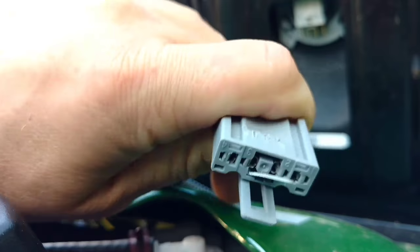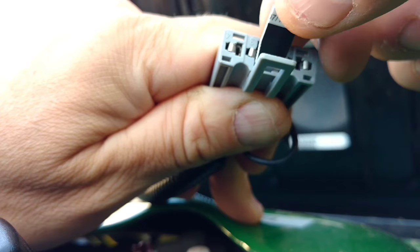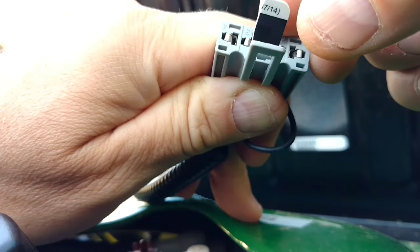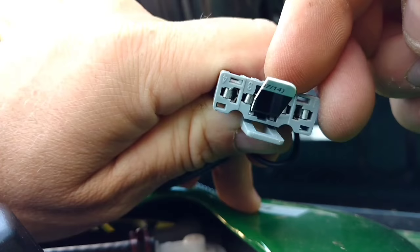With this in there, when you get off the tractor, it should stay running. The reason I want to do this is there are so many spots in my area where I'm on and off the tractor, and it's just a nuisance — not to mention it's a little harder on the starter because I'm probably starting it an additional 15 times when I'm mowing. So it's as simple as that. Let's get this all buttoned up and give it a try.